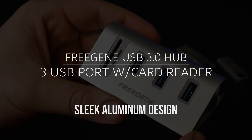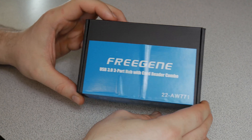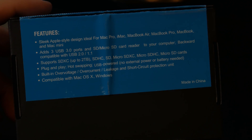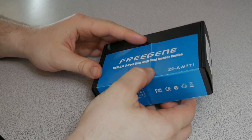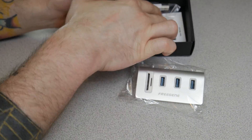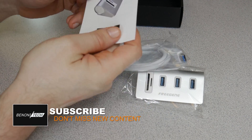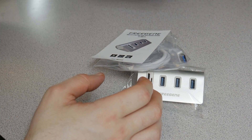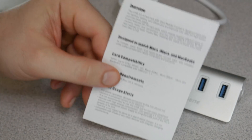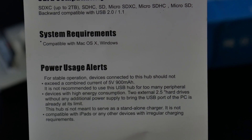Here we have the FreeGene USB 3.0 3-port aluminum hub with SD and TF card reader. First take a look at the box there, and there's the back if you want to read that. Open it up to see the unit — nice unit — of course it comes with the USB 3.0 cable. This will work with Mac or PC. Take a quick look at the one-page user manual here, just basic information.